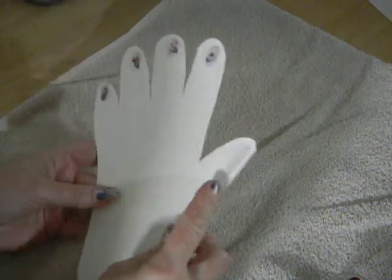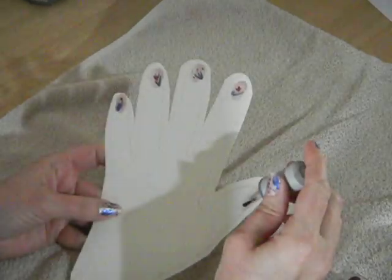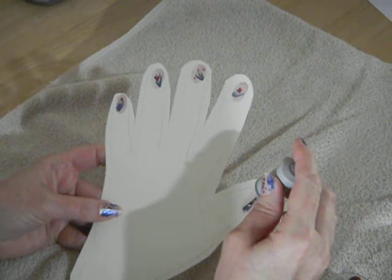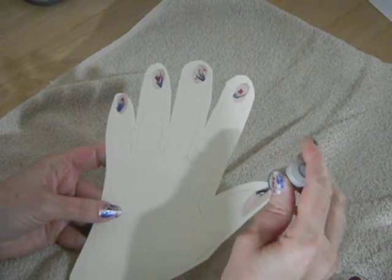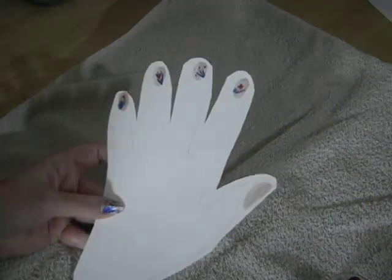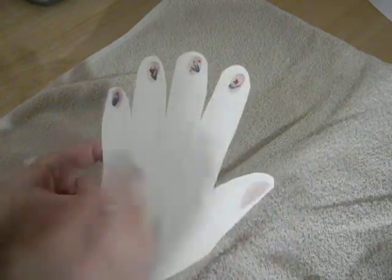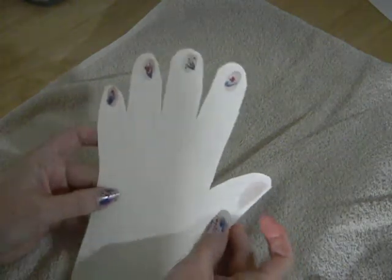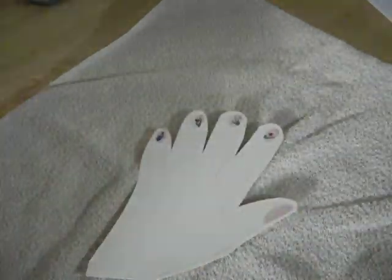I started off with this great pink color. You do the three-stroke method where you start down the center of the nail and then you work on each side, pulling it together and getting yourself a great color. I did two coats of the pink and then went ahead and worked with these other colors to create a look.